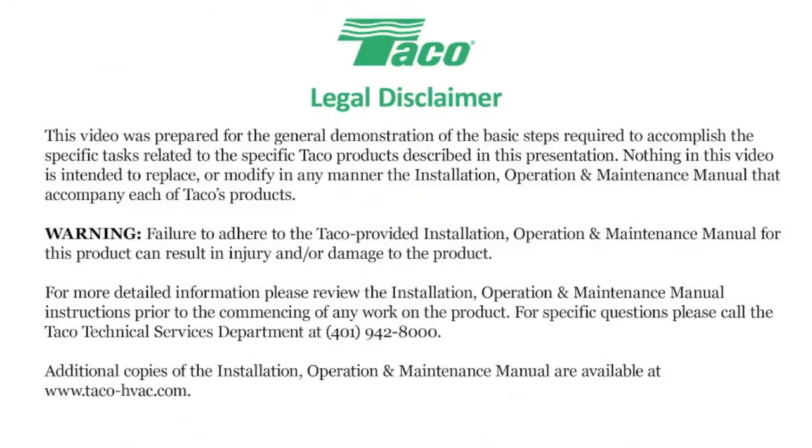This video was created to help the HVAC professional install and maintain Taiko equipment. Please read the on-screen disclaimer before viewing this video.